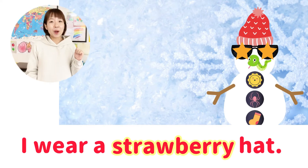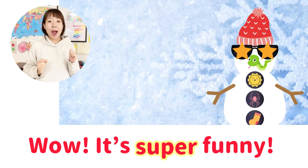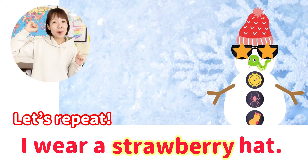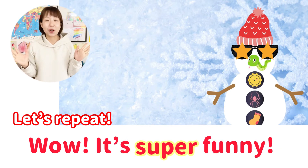I wear a strawberry hat. Wow! It's super funny!